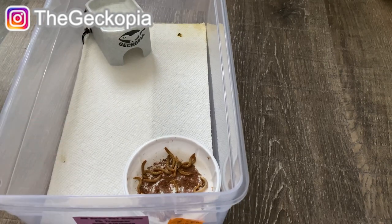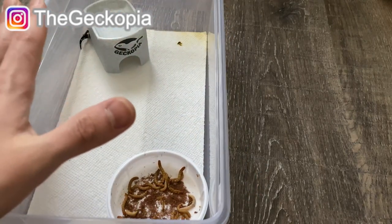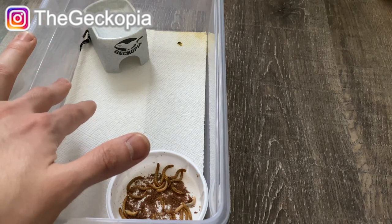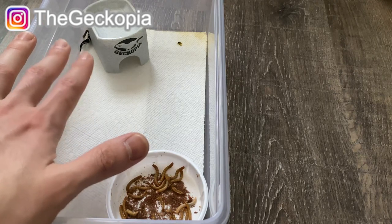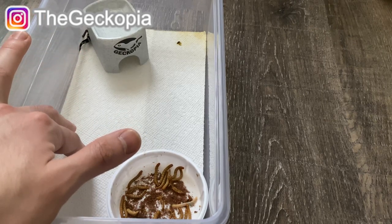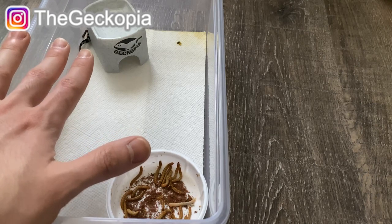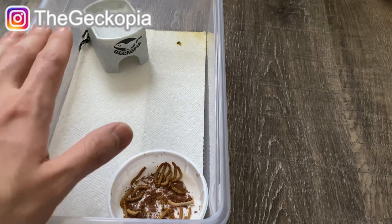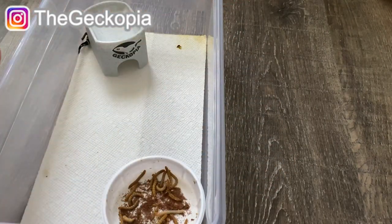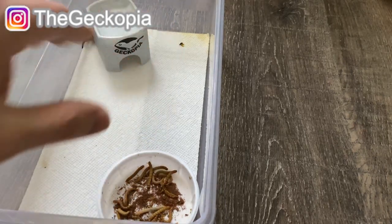The first thing you need is the enclosure for your leopard geckos. I don't really recommend having the hatchling together with the others, because there are a lot of stories where others could eat the hatchlings — they don't really recognize their babies. Leopard geckos like to be independent, so always keep them separate. For the enclosure, you want them to be able to reach all the resources at the same time.